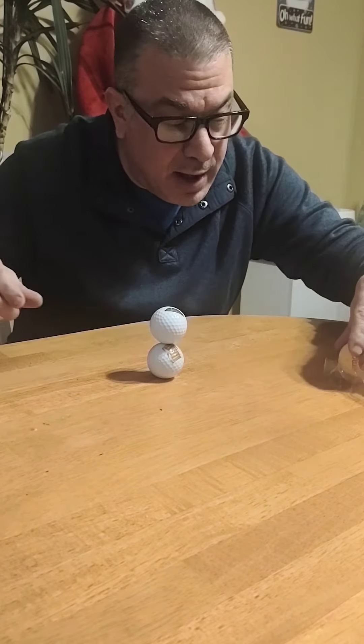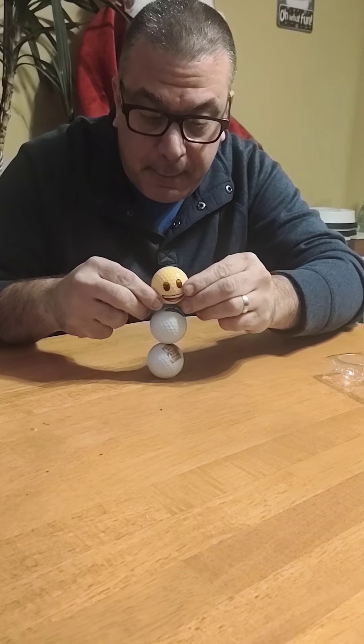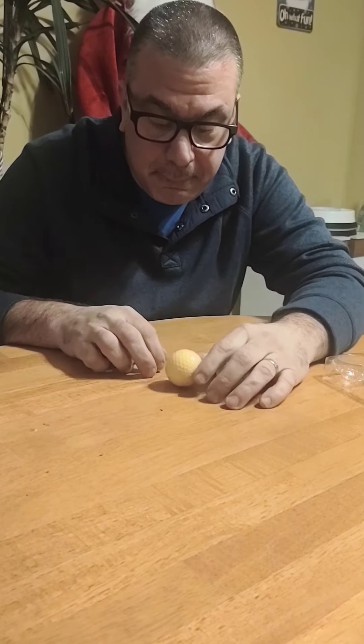Why don't you guys and girls go out there, grab yourself a couple of golf balls, and try to do the golf ball stack. Come back and let us know how you do. Thank you.